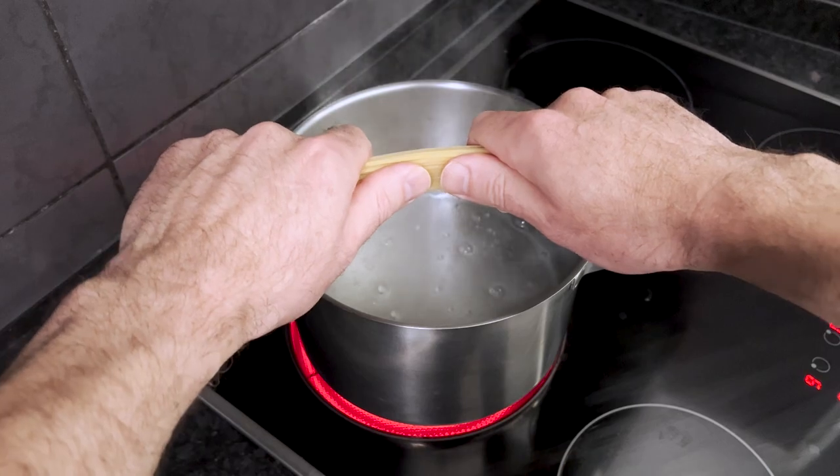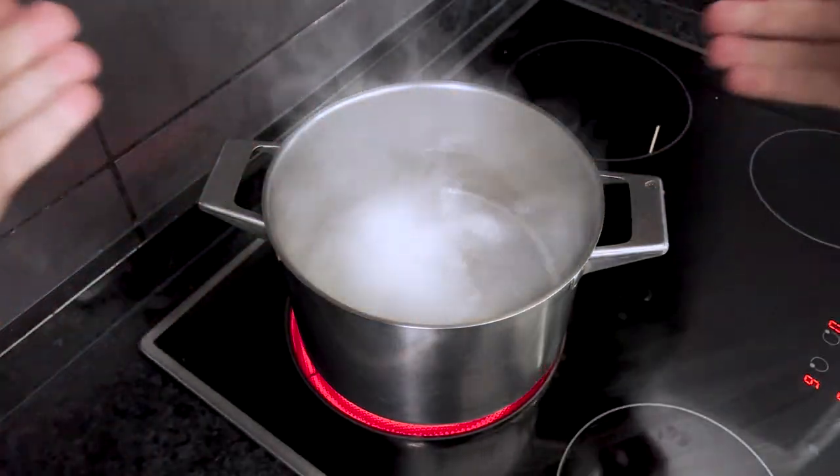When the water is boiling, gently break your pasta and place it into the pot. And now it's time to make the pesto cream.